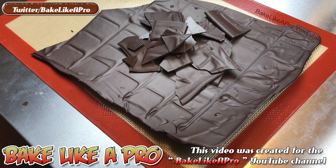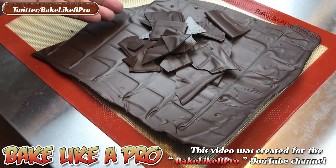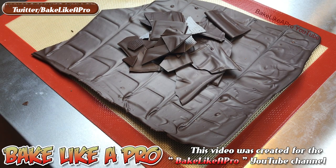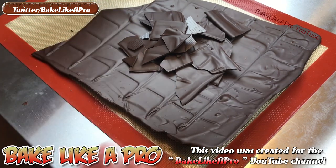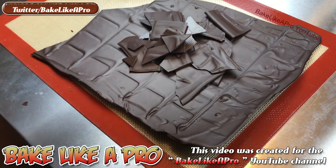If you've done it correctly, you'll see it firm up within about five minutes if you're using dark chocolate like I have here. Then several hours later — it could be five, six, or seven hours later — you'll see that your mat has actually started to curl, and because the chocolate is sticking to the mat, it actually curls the mat up.